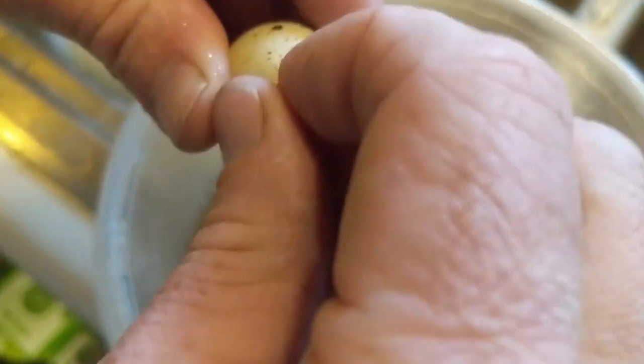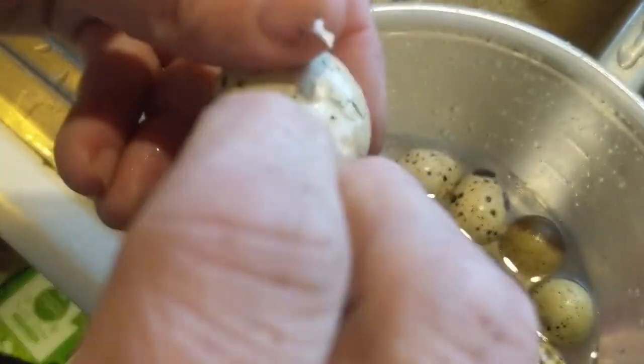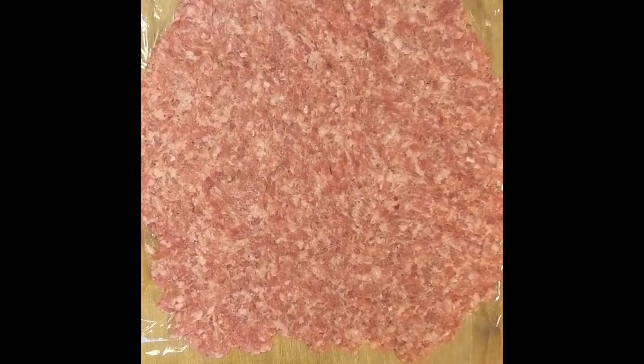Good morning and welcome to Wholesome Roots. Today we're cooking with quail eggs — I'm gonna make scotch quail eggs for breakfast. Start by boiling about 20 quail eggs and peeling them the best that you can, then flatten out about a pound of your favorite sausage.